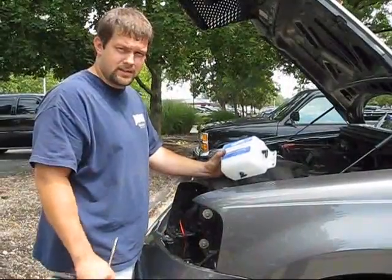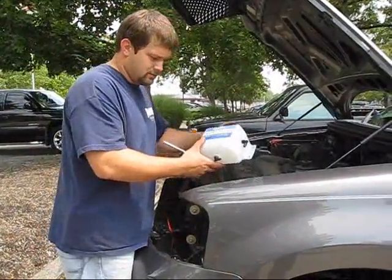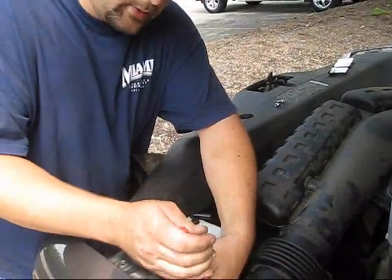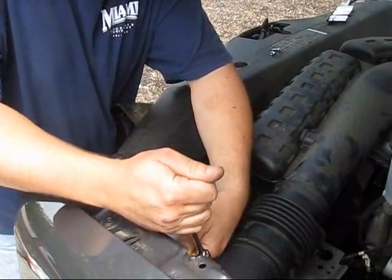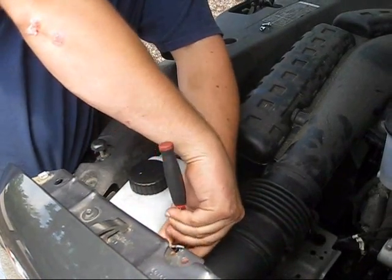Now we're going to go ahead and put our mix separator tank in. We found a really good location for it up here. We mounted this one right in front of the air intake, right between the air intake tube and the core support itself. It's a really nice fit.